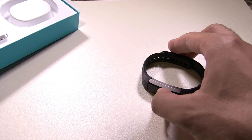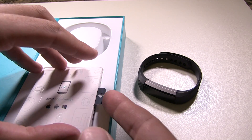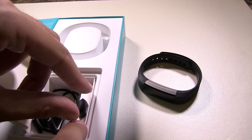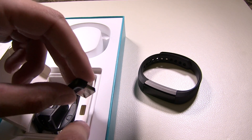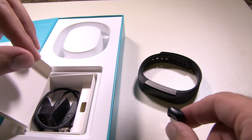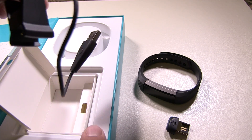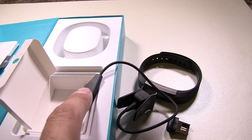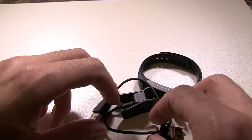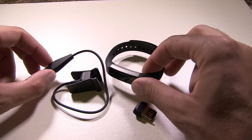Once you have that, set it right there. You're going to want to open this up and you'll see that you have the Bluetooth wireless adapter right here — that's very important. If you're using your phone you would not need this. Pull this charging cable out and set the box aside.